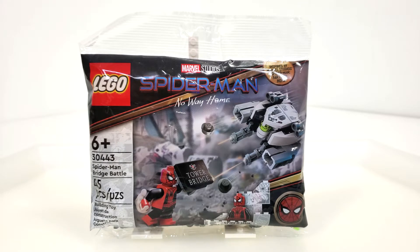Hello everybody, I am JediJackPenguin and welcome back to another miniature review. Today we're going to be looking at a LEGO Marvel Super Heroes polybag, that being set number 30443, Spider-Man Bridge Battle.